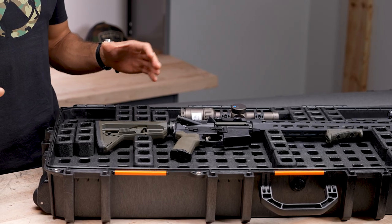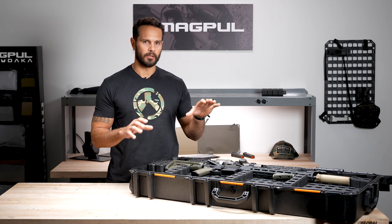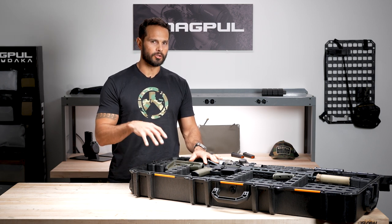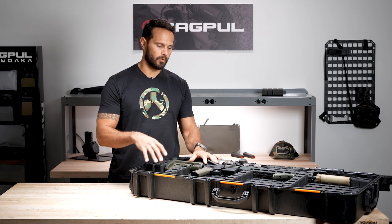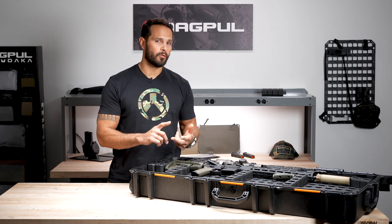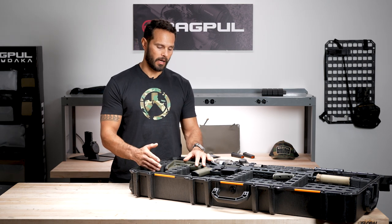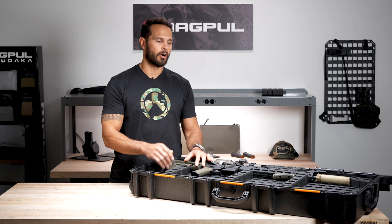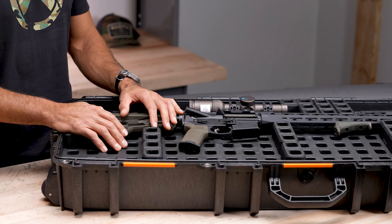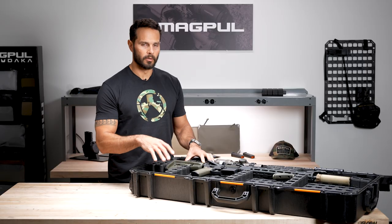There were a bunch of requirements that we created for ourselves. We wanted the system to be a drop-in solution — something I didn't have to drill into the case or panels. I also didn't want to have to glue or tape any of it. I wanted to be non-destructive, so I didn't want to have to pull out a knife and carve or cut foam or create templates. It's time consuming, and I didn't want to use pick and pluck. I also wanted it to be as durable as possible.